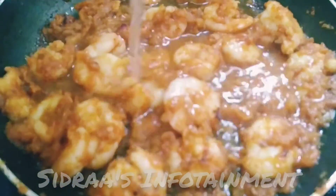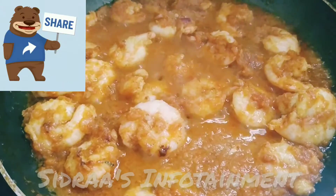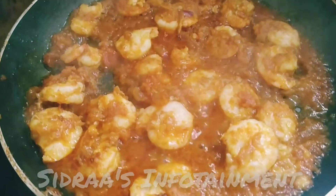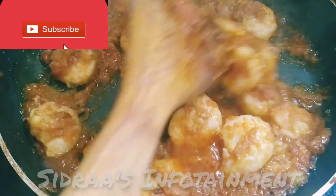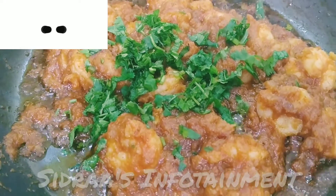Let's add a little bit of water to keep a simple flavor, close the lid, and let it cook for 5 minutes. Now let me open the lid — wow, the prawns are cooked well! Let's sauté for 2 more minutes and it will be ready for serving.